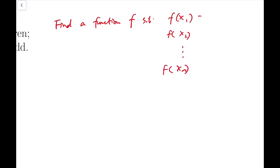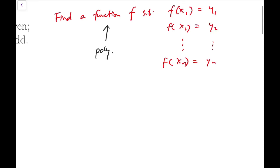Some people wanted to find a function f such that for given points x1, x2, up to xn, we can always make it equal to some fixed values y1, y2, up to yn. You want to construct some kind of function like this, and the most elementary thing one can construct is, of course, a polynomial. So people wanted to construct a polynomial that satisfies this condition.